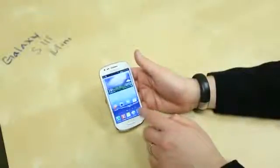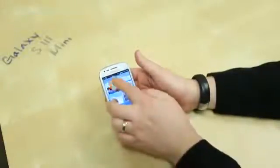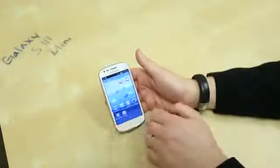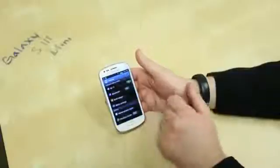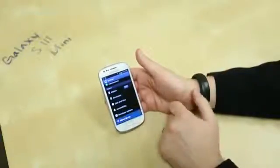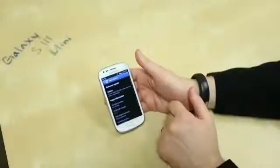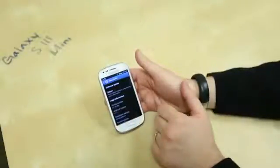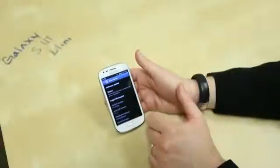Let's go ahead and take a look at the settings. Going to About Device — here is all the goodness. It is Android 4.1.1 and the model number is GT-I8190L.